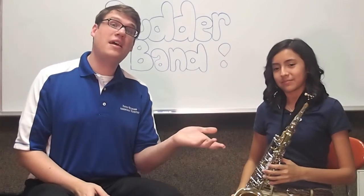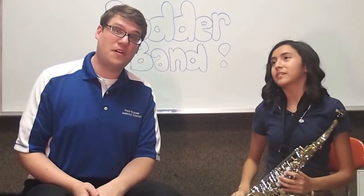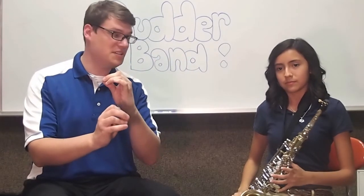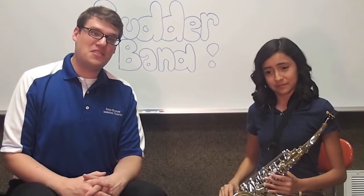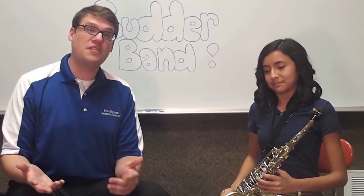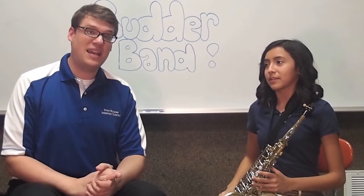Yes. So we get all of the different notes on the saxophone by hitting each individual key with our fingers. Melissa is going to demonstrate the range of the saxophone. It has both low notes and high notes, and she's just going to play a simple scale.